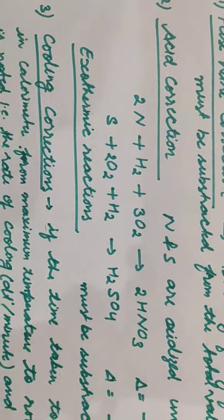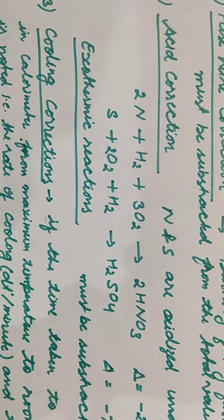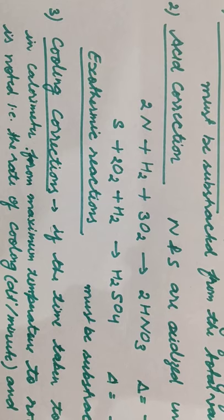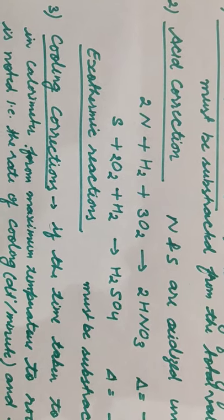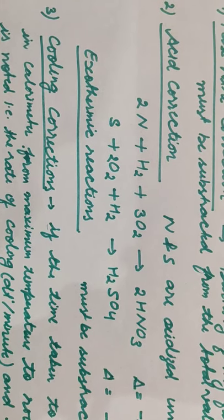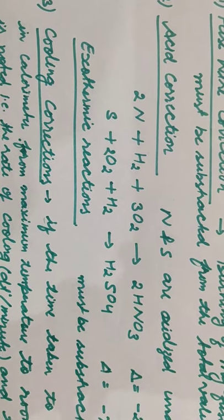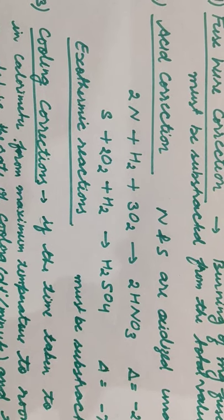The second is the acid correction. Any fuel sample contains carbon, hydrogen, sulfur, and nitrogen. Now, calorific value only considers the value from products formed after combustion. But nitrogen and sulfur, other than for combustion purposes, get favorable conditions inside the bomb calorimeter.